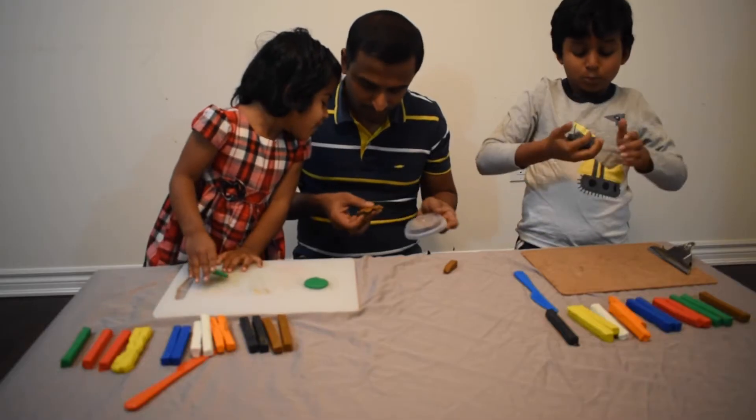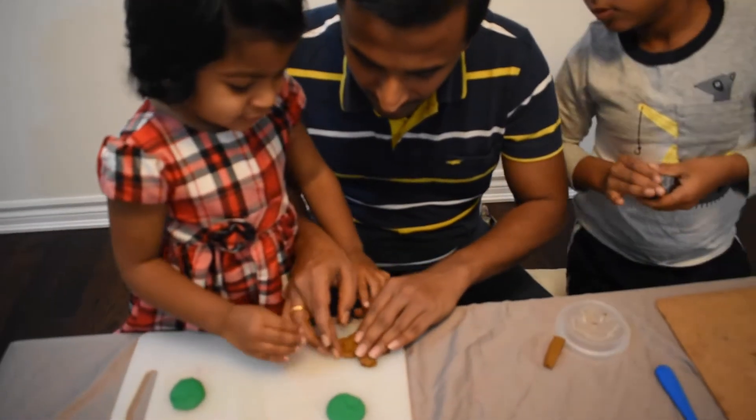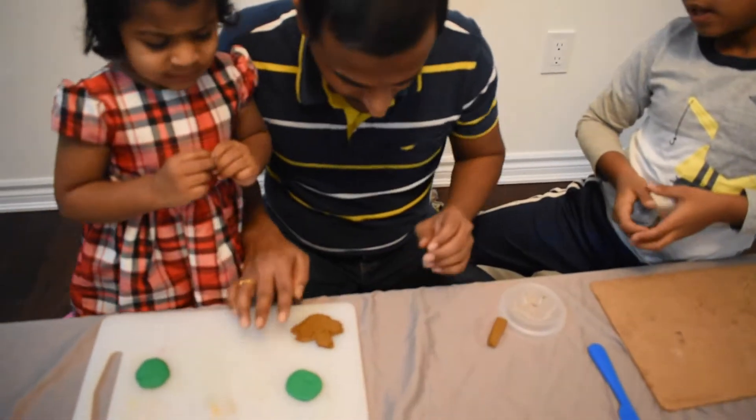Wow, look at this! You're so cute. Is that a doggy? No, it's a flower — a maple leaf! You're so cute.